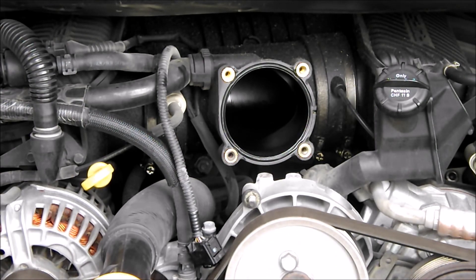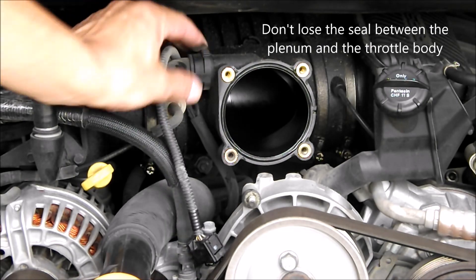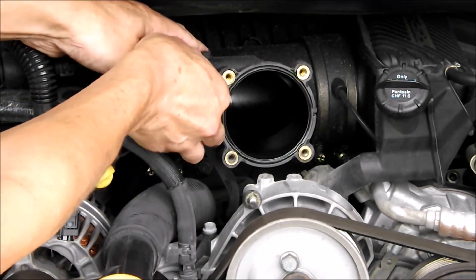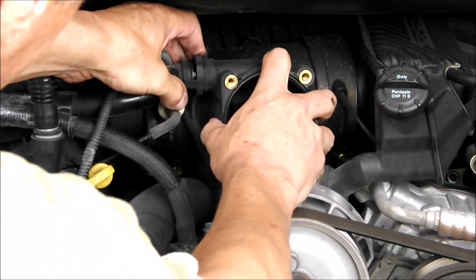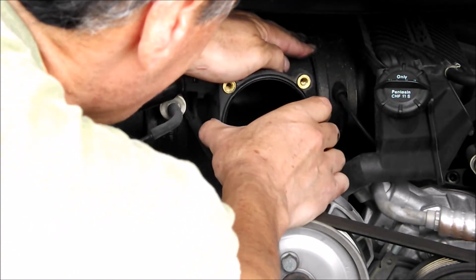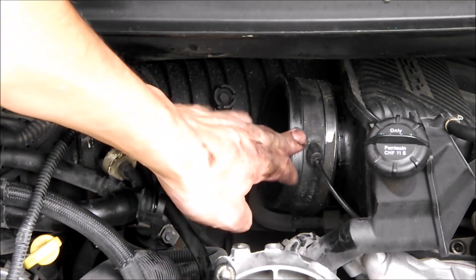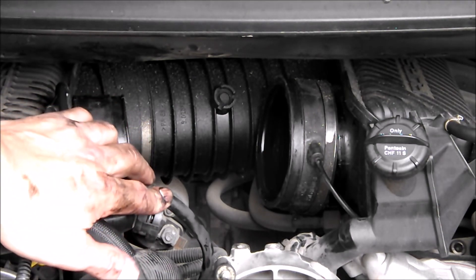Now we have to remove the rear plenum. We're going to disconnect this air hose right here and remove these four hose clamps. We ended up removing the hose clamps completely and then were able to work that rear plenum out of there.